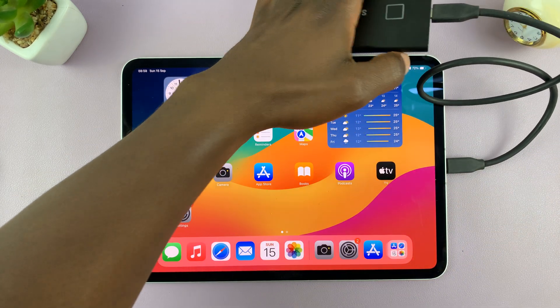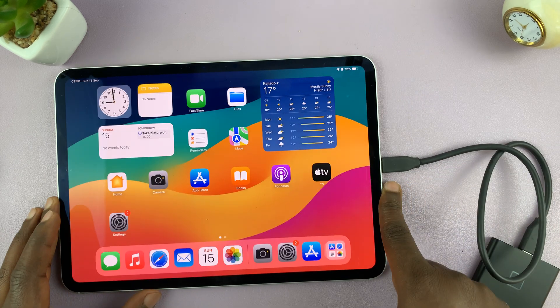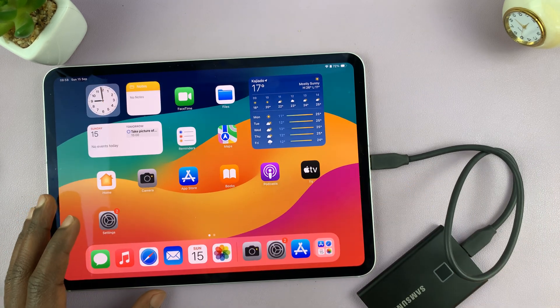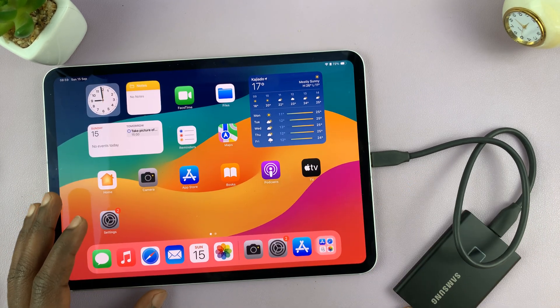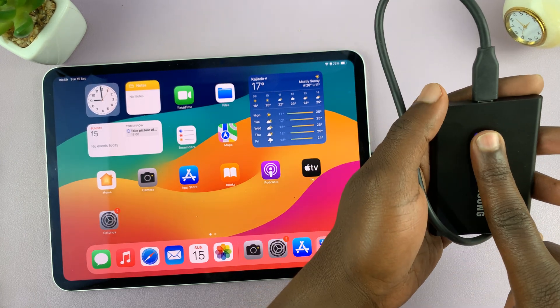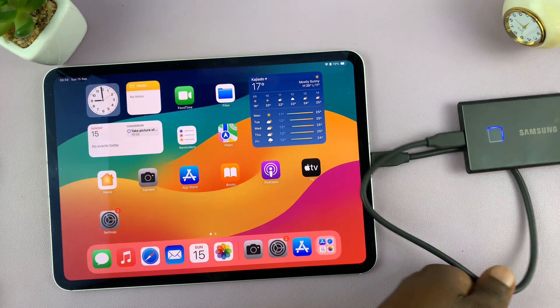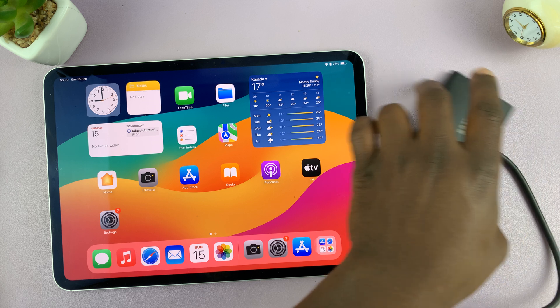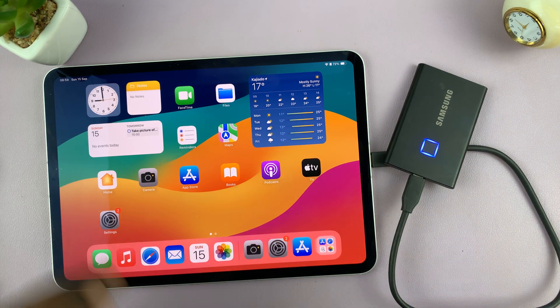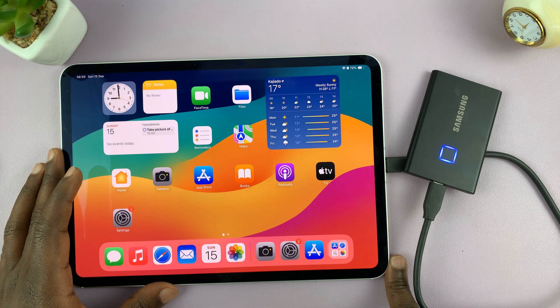The iPad works with any SSD. Obviously, just like any other product, some SSDs work better than others. Personally, I have this Samsung T7 SSD and it works great — I've never been disappointed with it. It works fine, it's fast, it's reliable, and I love it. I'll link it down below in case you're interested, but you can use any SSD you want.